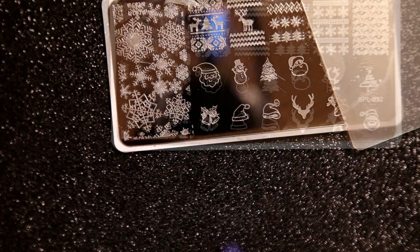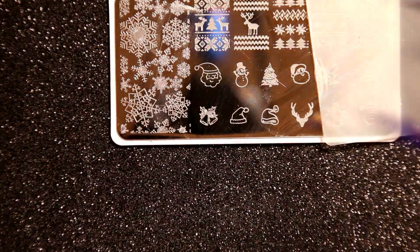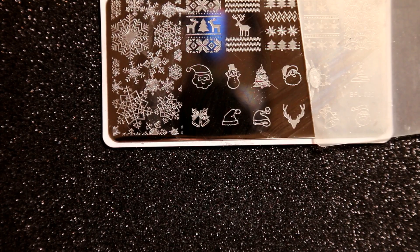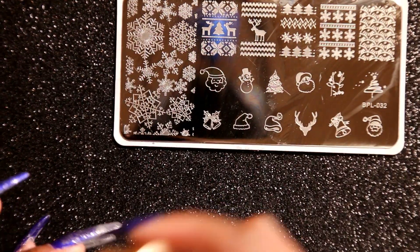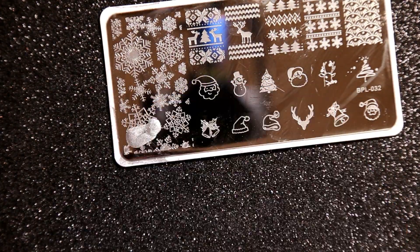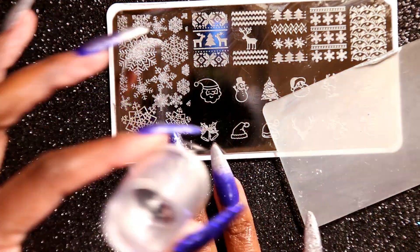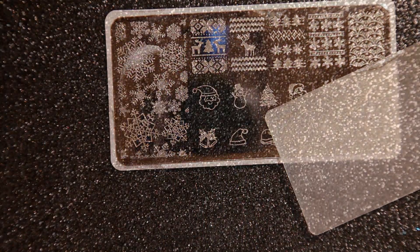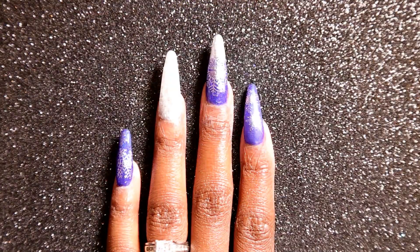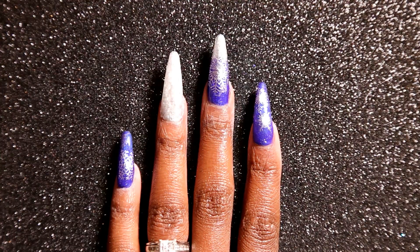Just keep in mind that you can barely see the snowflake in the metallic silver. I'm going to apply the snowflake stamp on basically all of my nails besides the ones with Ice Ice Baby and the Dance Till Dawn glitter. I'm also doing both hands. Alright, after I'm done stamping and cleaning up I'm going to go in with my Light Elegance One Step to seal in that design I just stamped on my fingers.